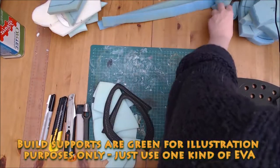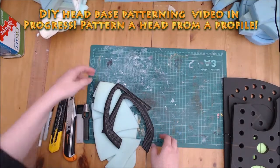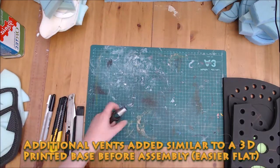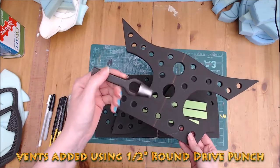This base features build spots in a contrasting colour which are later cut off. I will have a video out soon about how to use this base to pattern a foam head for yourselves. I have also added extra ventilation holes, similar to a 3D printed base — I used a half inch round drive punch for leather.